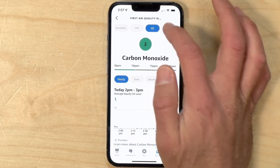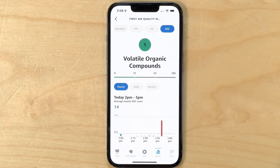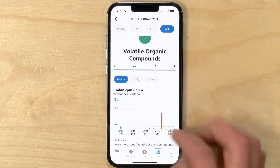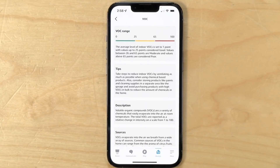The next one I found to be the most interesting, which is the volatile organic compounds. The issue here, kind of like the particulate matter, is that you don't know exactly what the compounds are that it's detecting — just that it is finding them. These can be just about anything, so it could be something as bad as paint fumes or gasoline fumes, but it's also stuff as benign as candles burning nearby like a scented candle. So it picks up fumes and vapors in the air that may or may not have an odor.